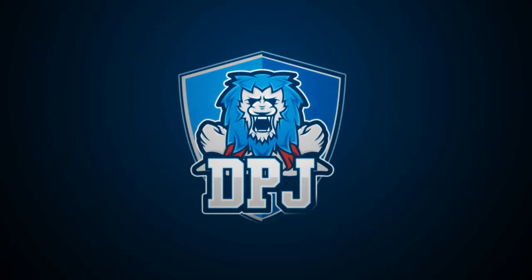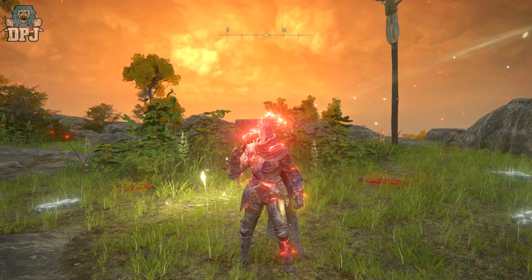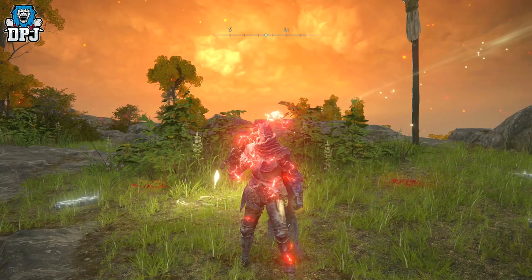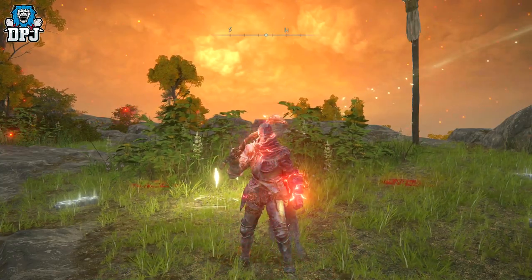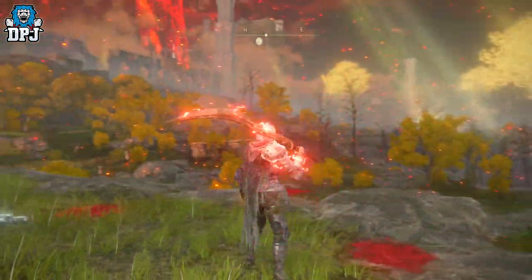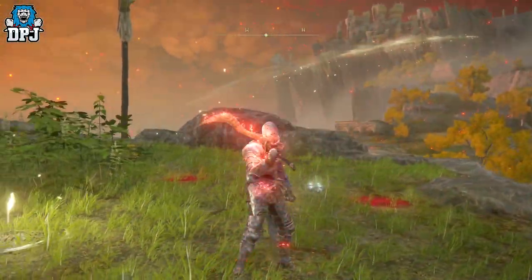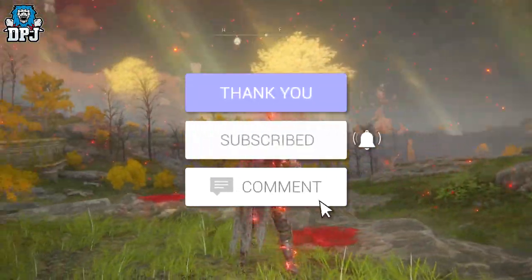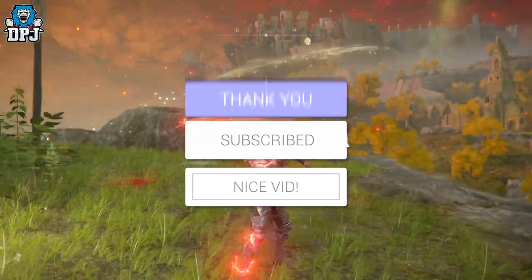My beautiful people, I am back with another Elden Ring video. Today I showcase how you can get the amazing looking Vyke's Dragon Bolt incantation as well as the pretty cool looking fingerprint armor set. How's it going guys, my name is DPJ, and if you enjoy the video leaving a like really helps out, and if you like what you see and want to see more be sure to subscribe.